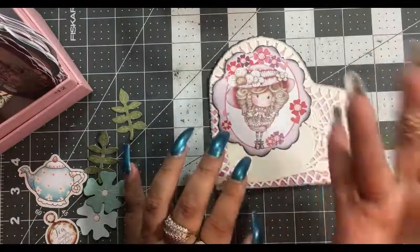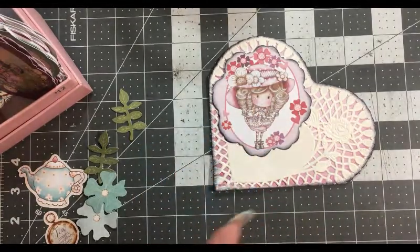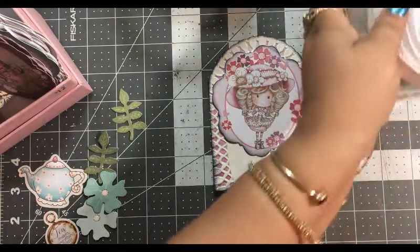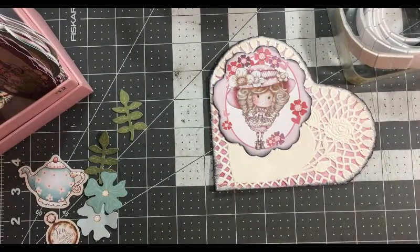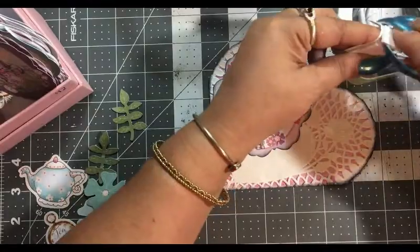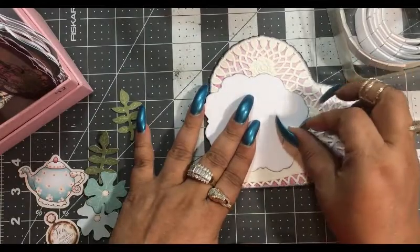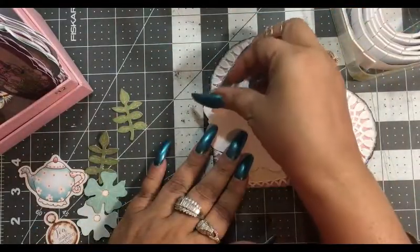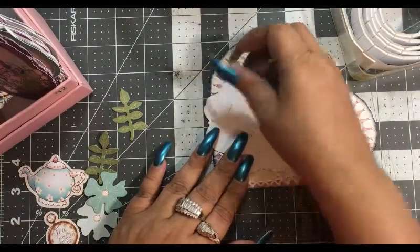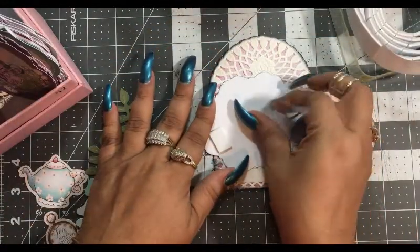I want to pop her up, so I'm going to get some foam tape — double sided foam tape. I got this at the Dollar Tree and I believe all of them have it; if not, you could get it at any craft store. Put one in the top, one at the bottom, and then one in the middle — I just find that you should put one in the middle for sturdiness.